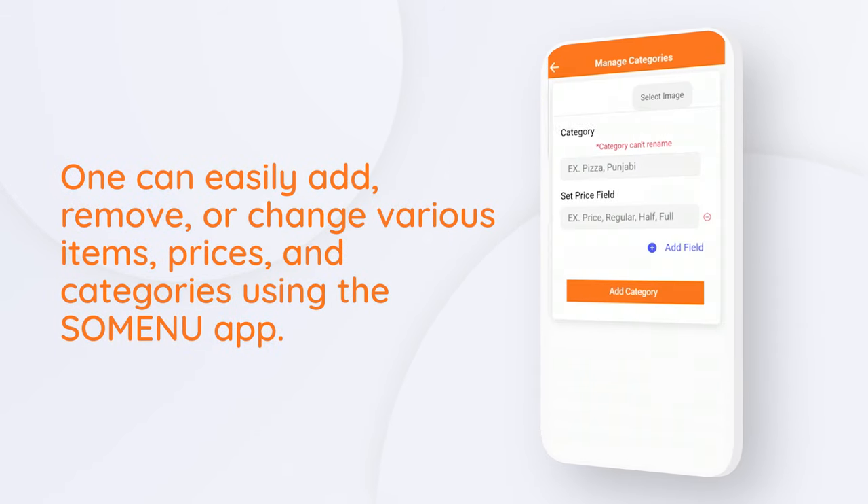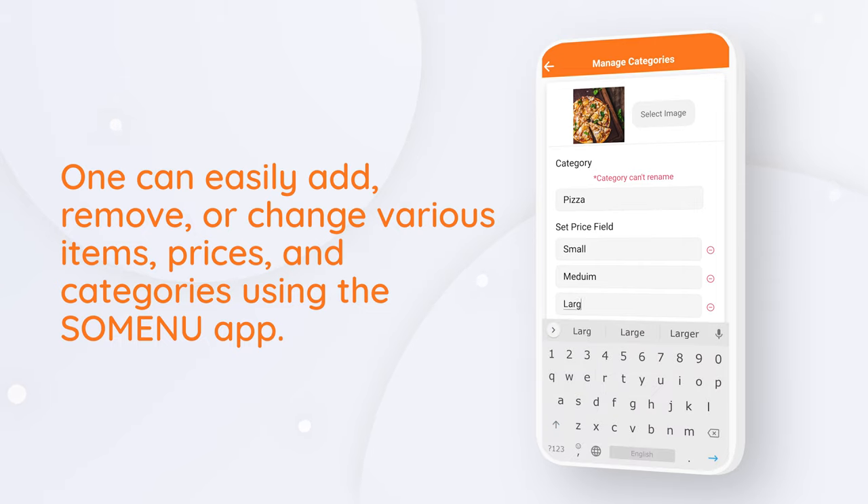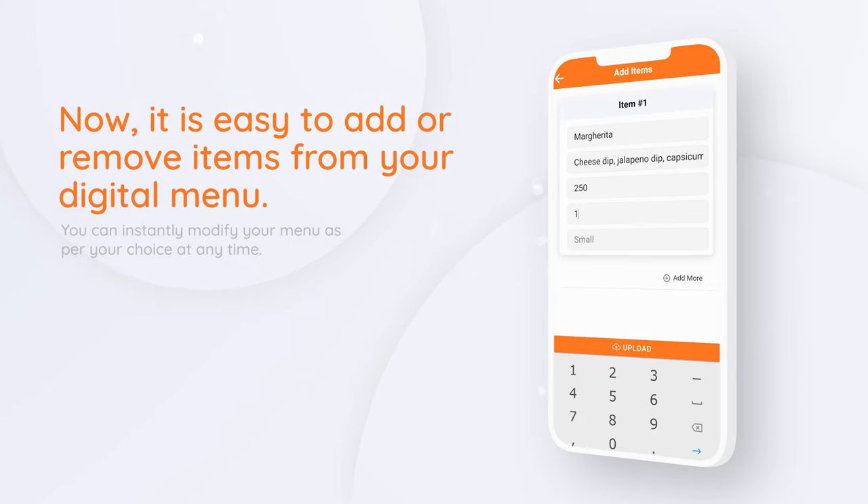One can easily add, remove, or change various items, prices, and categories using the Summenu app. It is easy to add or remove items from your digital menu.